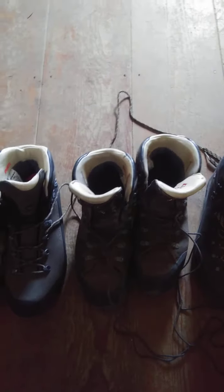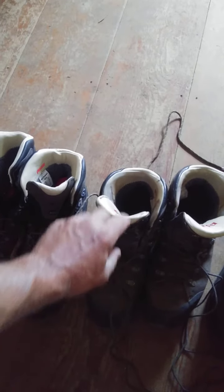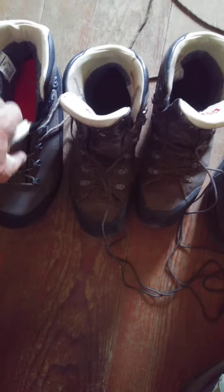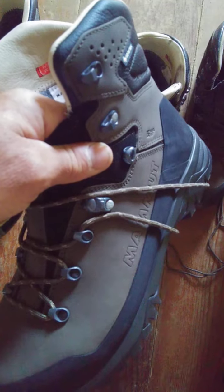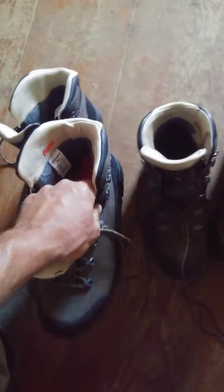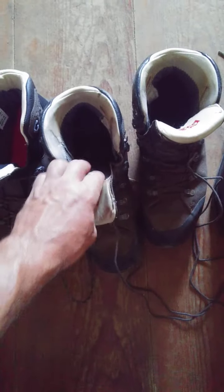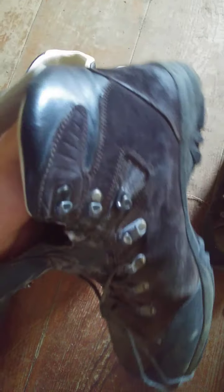This is a boot review on the Mammut Trovat Hi GTX, which I've had for three years. The new replacement I just got is the Hi Guide Hi Guide GTX 2 — a nice looking boot. We'll go over the old boots first. I waited all this time to do this review because I wanted to really see how they held up.